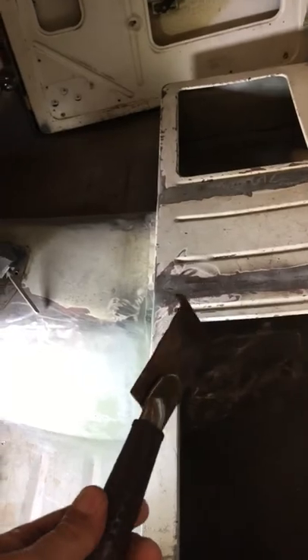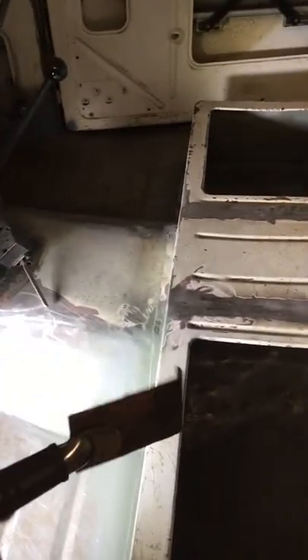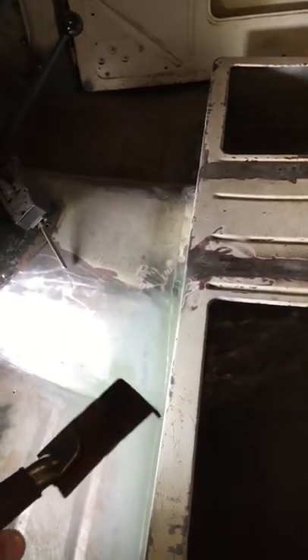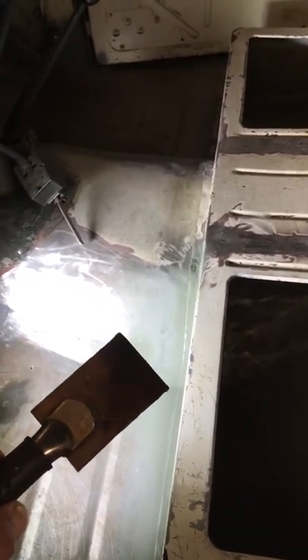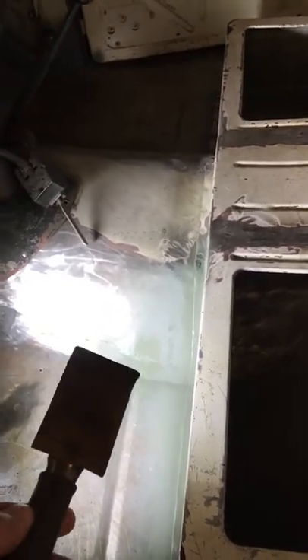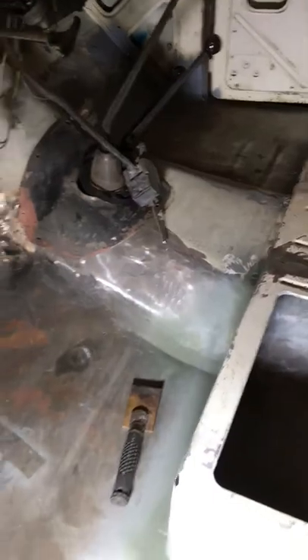I thought I'd show you this tool — they don't sell it anymore at Harbor Freight but you can order it online. It's called a copper spoon. As you're welding the slits back up, you put this on the back side of it and then just fill in all the gaps — the weld will not stick to the copper. I did quite a bit with this one right here and it worked well.